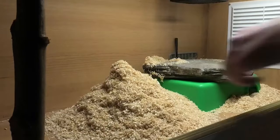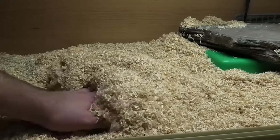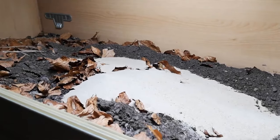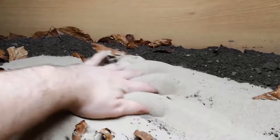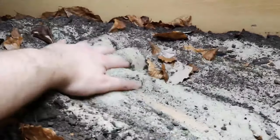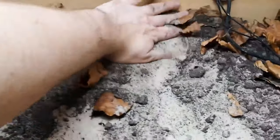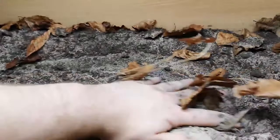Substrate is really good for getting them to perform natural behaviors like digging. I roughly consider substrate doing two things for kingsnakes: allowing them to root around and dig, and allowing them to access a humid microclimate. You can offer a dry substrate like aspen shavings, lignocel, or pine shavings and then provide a humid hide — a tub with a hole in it and some sphagnum moss stuffed inside. Or you can use sandy soil mixes with moisture at the bottom so they can dig down to it. Both options work — just make sure they can dig and access a humid microclimate.